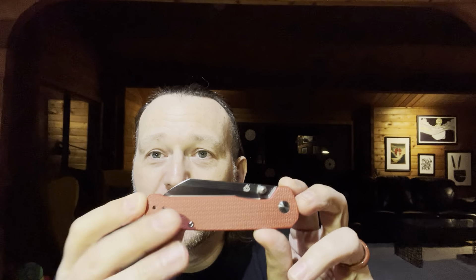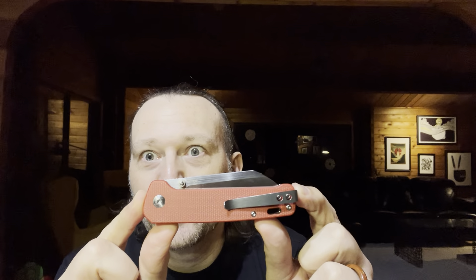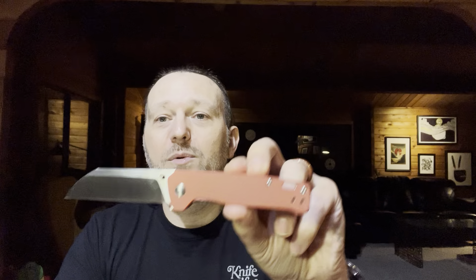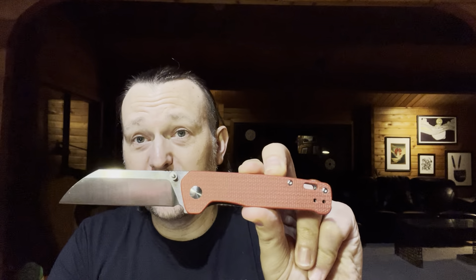I scored another QSP Penguin — still a front-runner for knife of the year. They just came out with a bunch of new variants; there's a brass one, and this is the red linen micarta, so it's a little rougher than the blue denim that I have. But everything you already love about the QSP Penguin in just a cooler color. Really dig this — it was about 28 bucks. If you're thinking about buying a pocket knife, get this one.